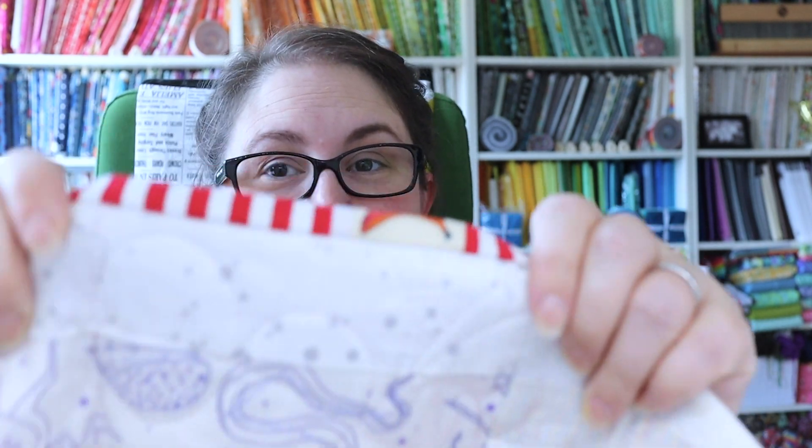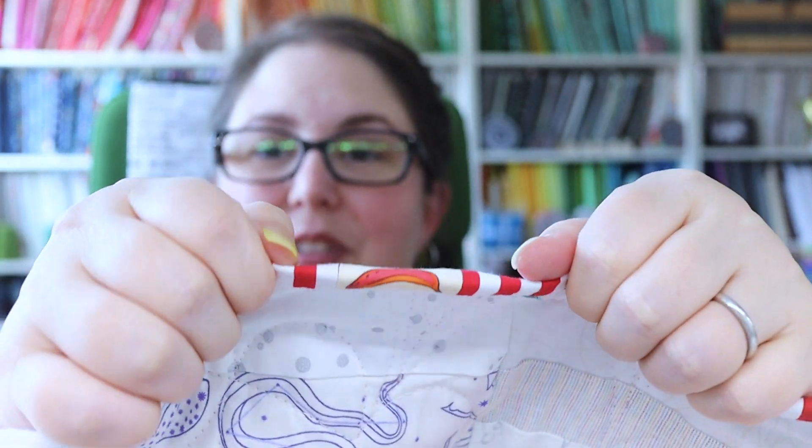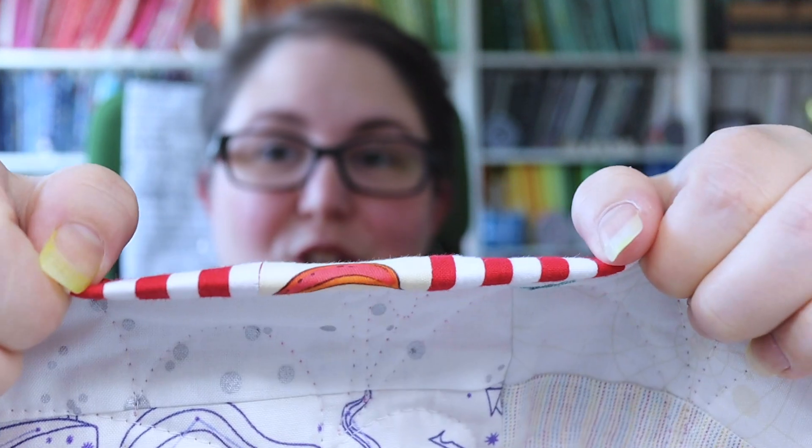I've done it to every quilt ever since. I just finished quilting this quilt — the red scrappy bargello quilt — and I'll put a link to that video down below. When I was binding it, I decided to add not only a contrast to the binding but a fussy cut contrast. This is one of the little bananas from the Tula Pink monkey wrench line, and I thought it was just too cute to pass up having that wrapped around the edge of my quilt.